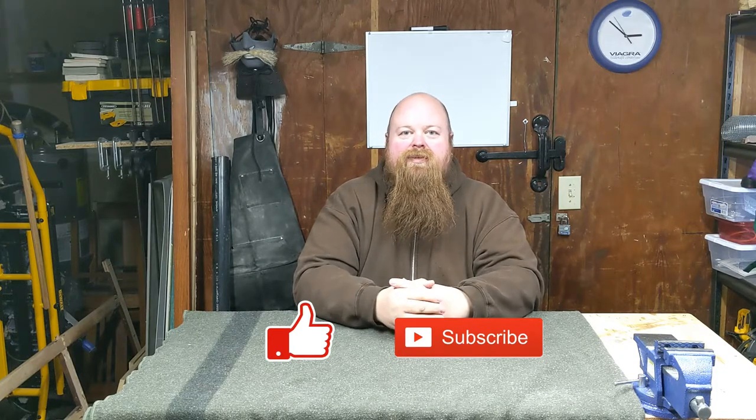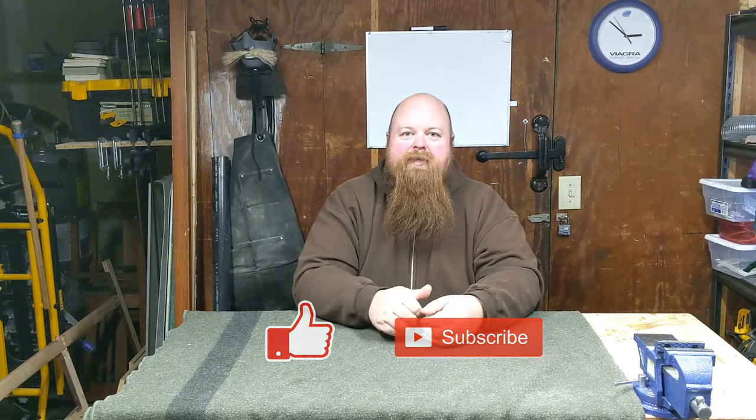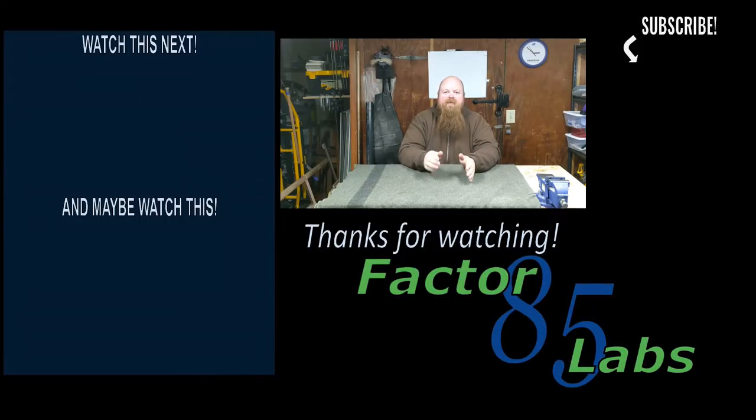Thank you for watching. I hope you enjoyed that. If there are any other knots you want to learn, let me know in the comments. If this was helpful, let me know too. If you enjoyed this video, hit the like button, and if you want to see more videos, hit subscribe. We'll see you next time.